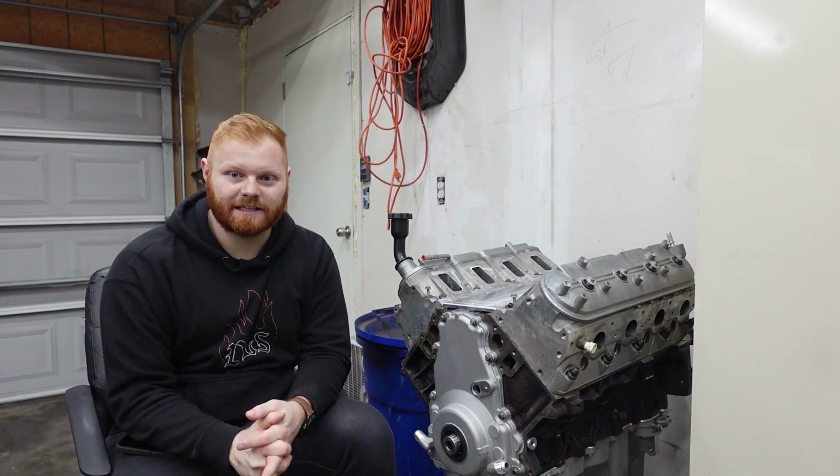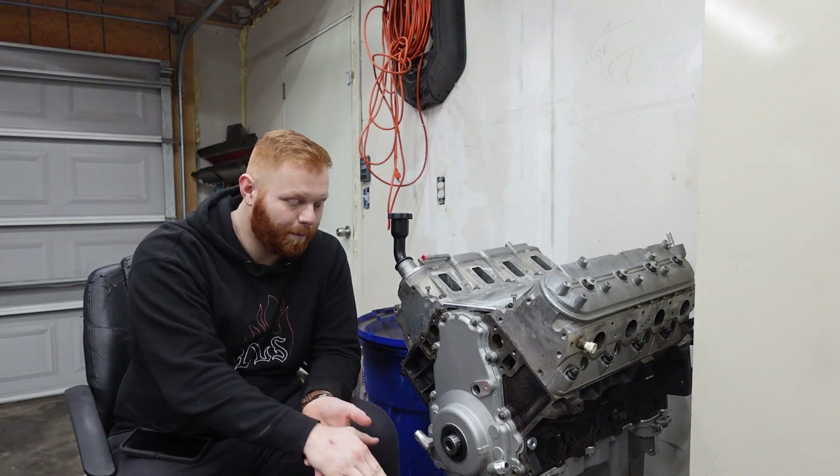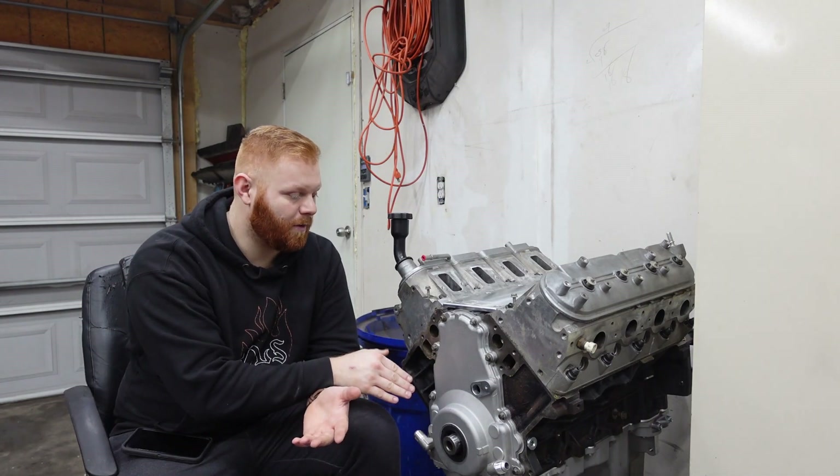This, guys, is a Gen 4 6-liter. It's got LS3 heads on it. Pretty much, let's go down the full build list — pretty much what is inside this internally.